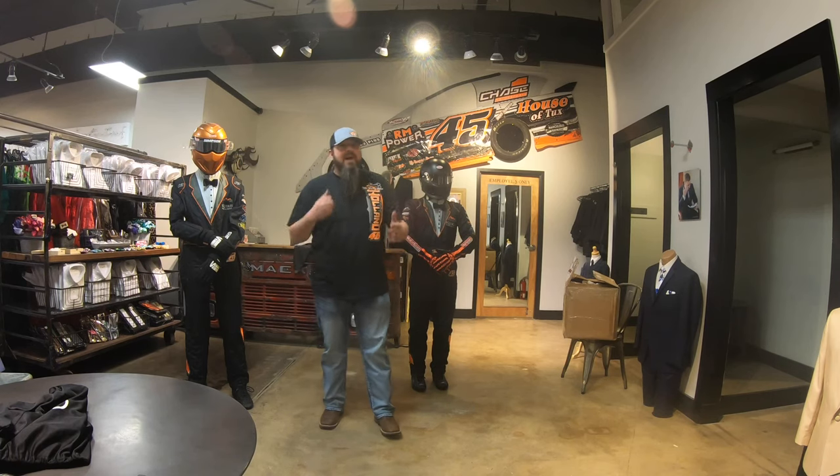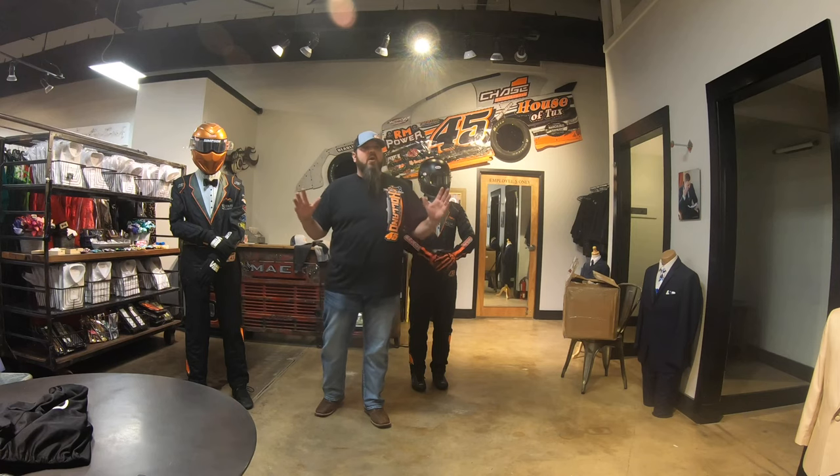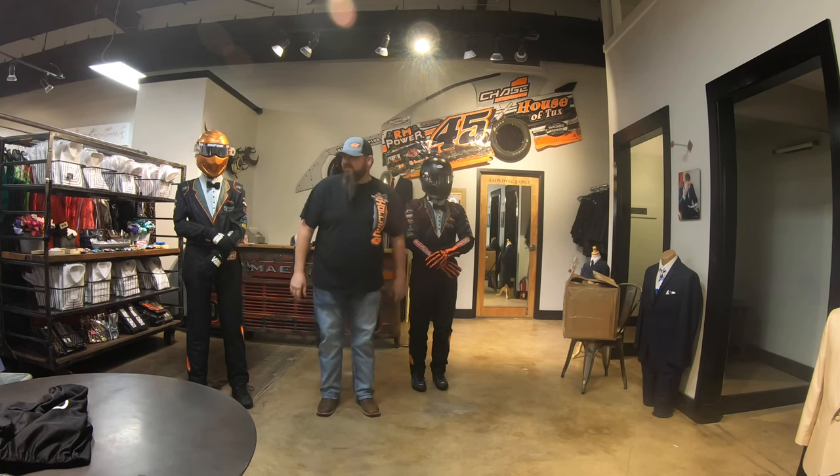Alright guys, we're back again with another video. Wondering if y'all can tell which one's the dummy and which one's the mannequin out of these two guys.